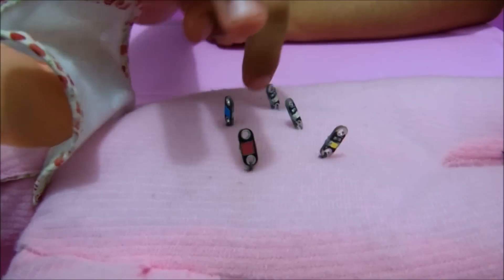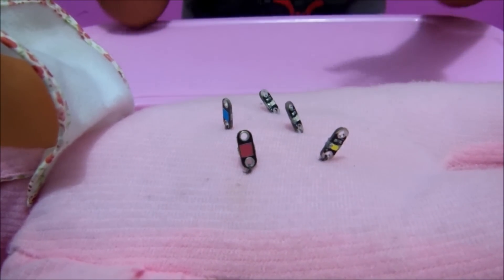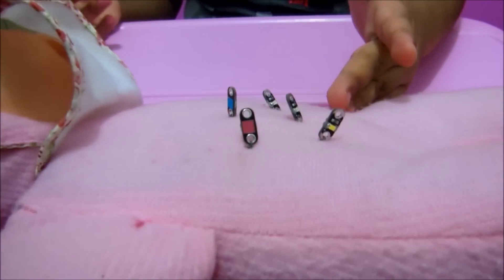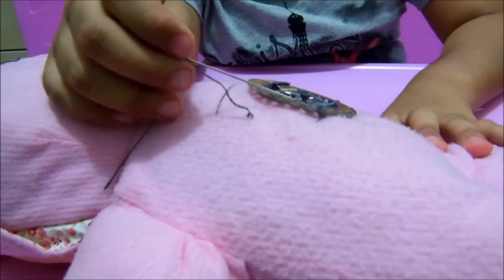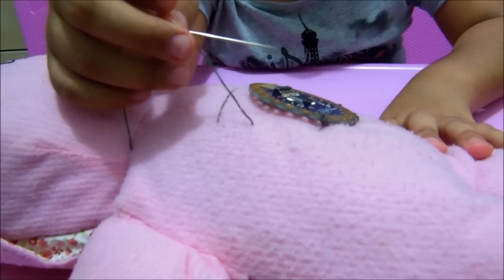Now I put these 5 LEDs positive on the LilyPad, and now it's just to connect the negatives. I'm sorry, it's the first time I used to do it, so let me just do it.